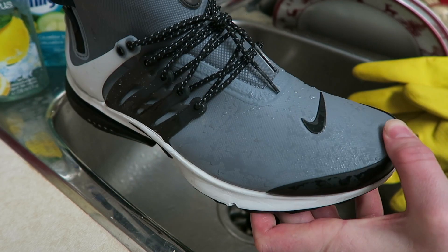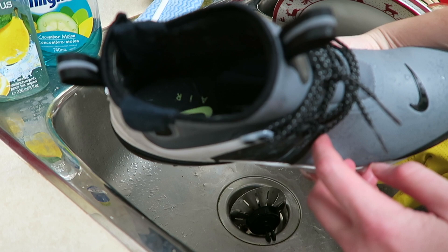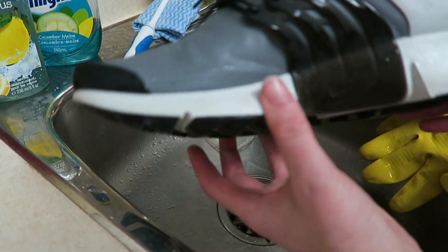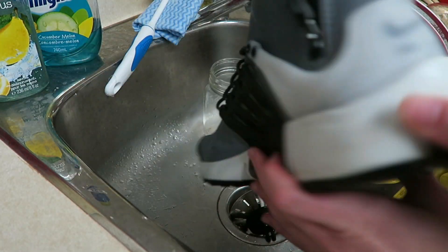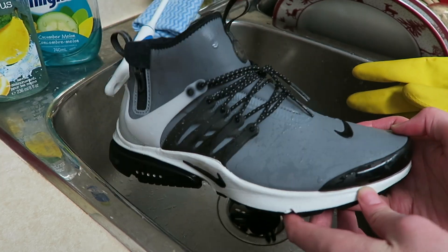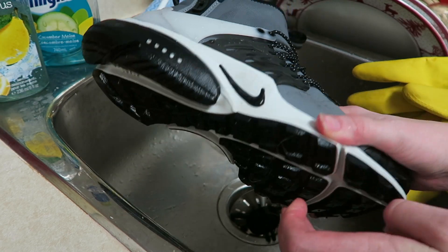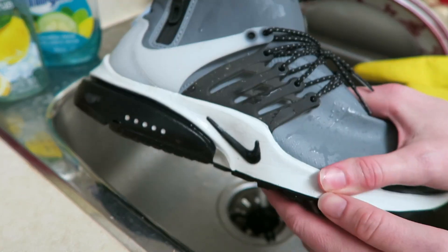Water just runs right off — no water inside or anything like that. They're absolutely mental, covered in dog hair right now, but these are really killing it especially in the middle of winter. They're so comfortable, they fit great, great materials. The fact that you can wear them in all this and still just rinse it off with no bother at all.